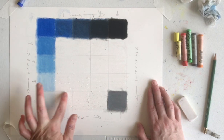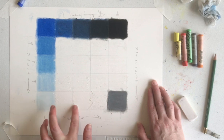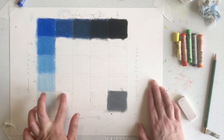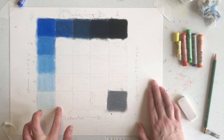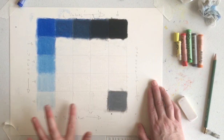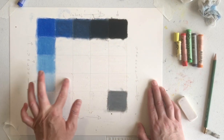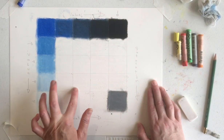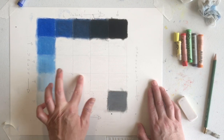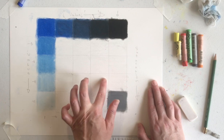I'm going to go ahead and blend those. I'm working with these individual squares. If you want to, you can fill in the white just kind of shading the whole row. I really like thinking about these little squares individually, but you can fill in the entire row if you want to work a little bit more broadly.